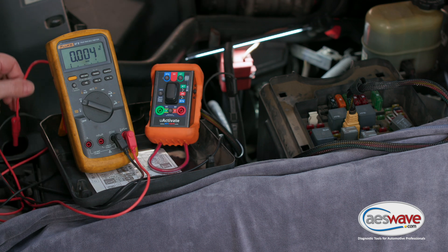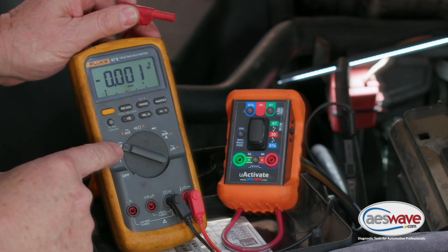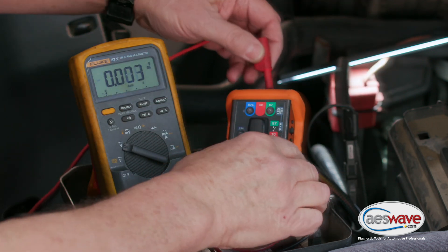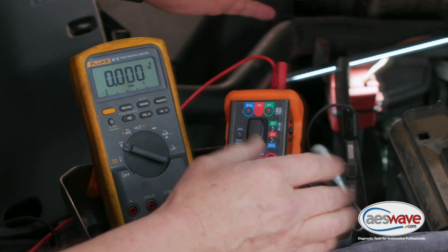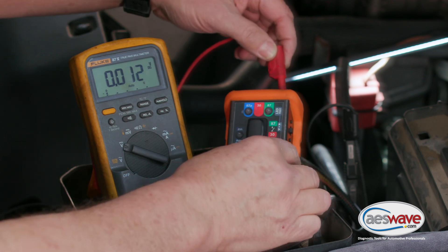We're going to take our test lead — we've got voltage selected, my negative connection is right on the battery negative post, and we're going to go to B+. If we go to 87, you can see we've got nothing there. So we're going to put this on 87 and go do a resistance check.